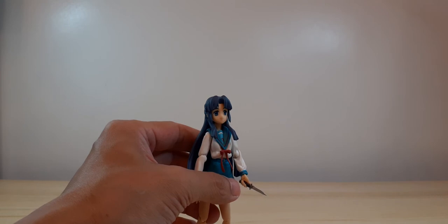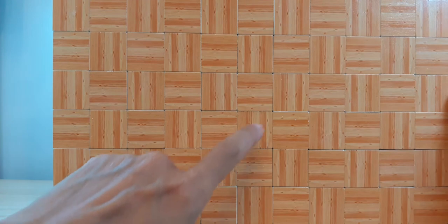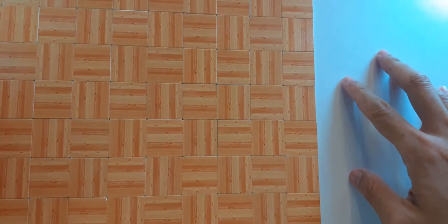Let's try my SOS Brigade club room diorama. I bought some wood grain floor tiles at Shopee — mini floor tiles — because I want to recreate the SOS club room. I placed them on an illustration board and glued the wood grain floor tiles down. In a pack you get nine pieces, so I have a 3x3 setup here.